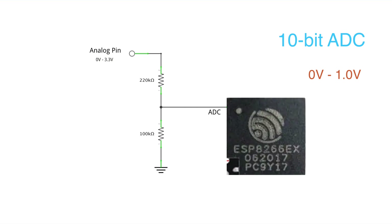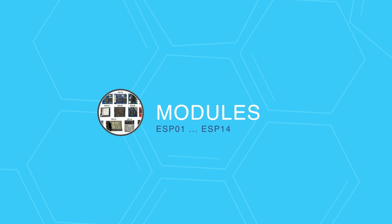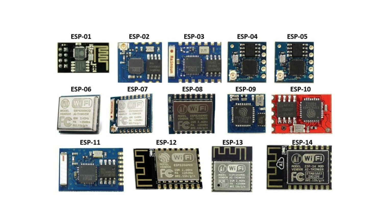Dealing with these microchips is tricky and it's not really meant for beginners. Luckily, AI Thinker created ESP8266 modules. They basically took the ESP8266 chip and added flash. Some include an antenna, and some are FCC certified. They go from ESP01 all the way up to ESP14, with ESP01 and ESP12 being the most popular.